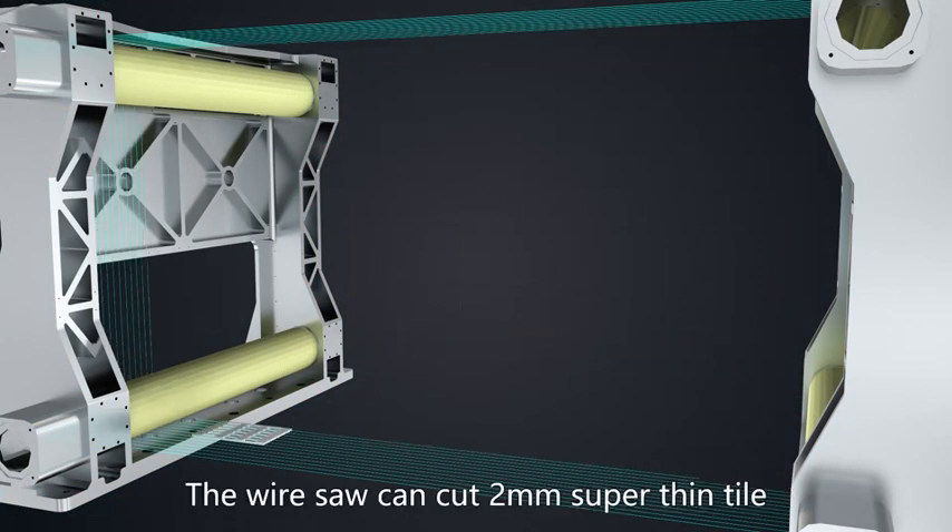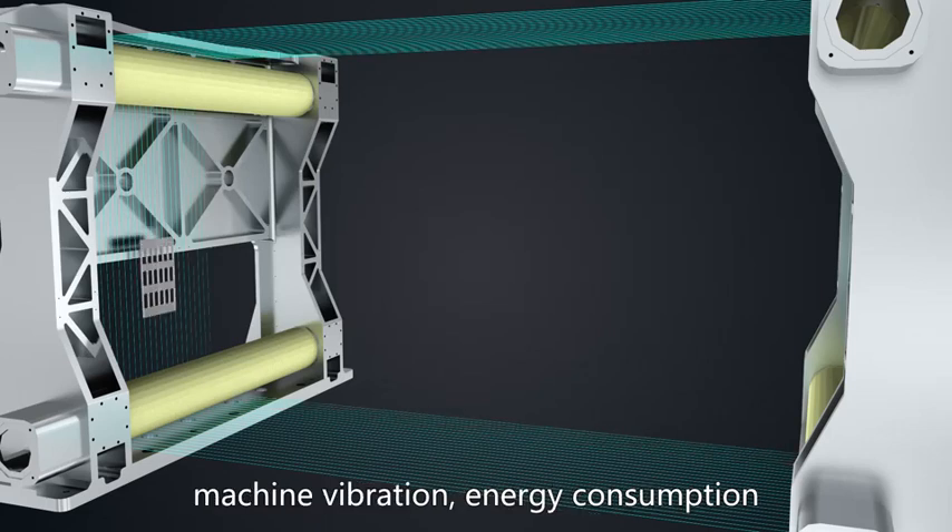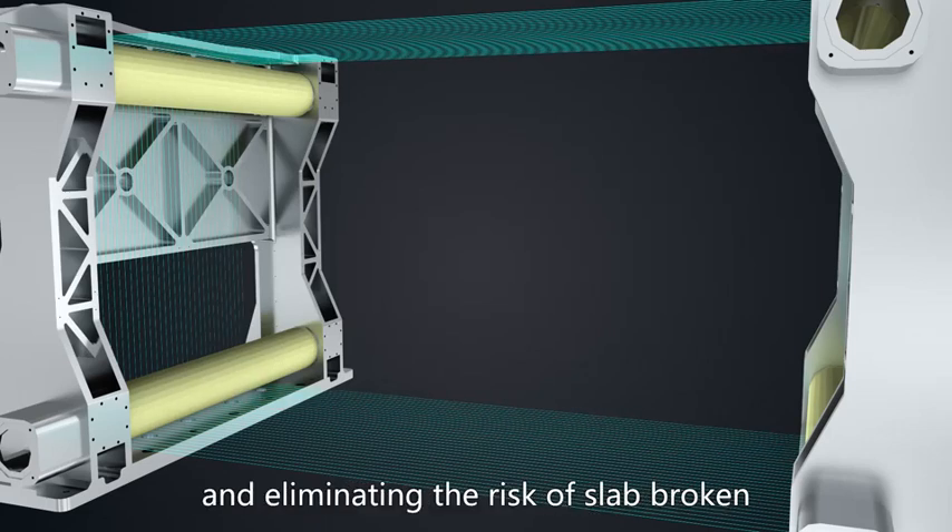The Wire Saw can cut 2 mm super thin tile, reducing 80% stone waste, work noise, machine vibration, and energy consumption, while eliminating the risk of slab breakage.